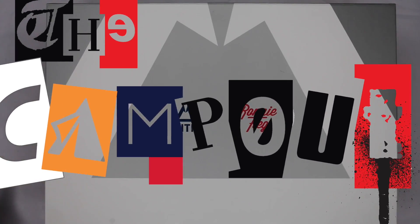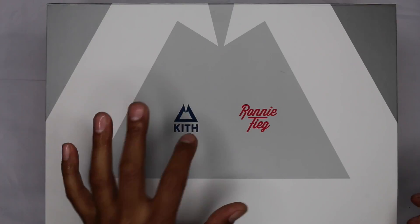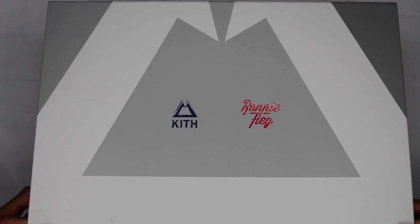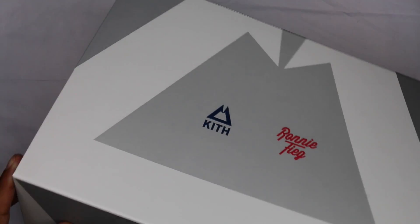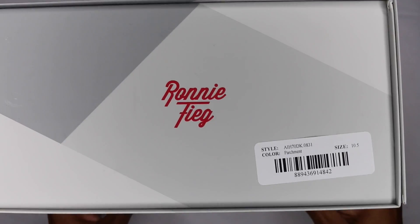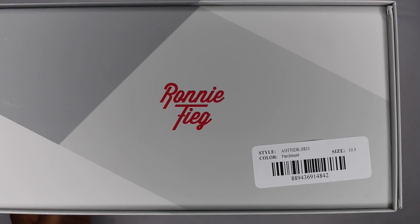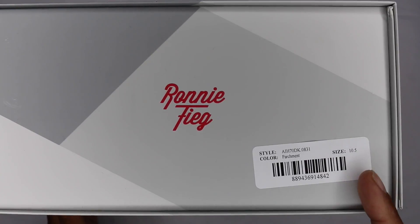What's up guys, coming at you with a review — it's a day late since they came really quick in the mail from Kith. As you can see, Kith and Ronnie Fieg on the box here. If you guys picked up the New Balance he did last year — the Kiklavers and the other one — basically the same box. A little flip-top, ASICS branding on the top. The sizing is on a sticker on the top portion.